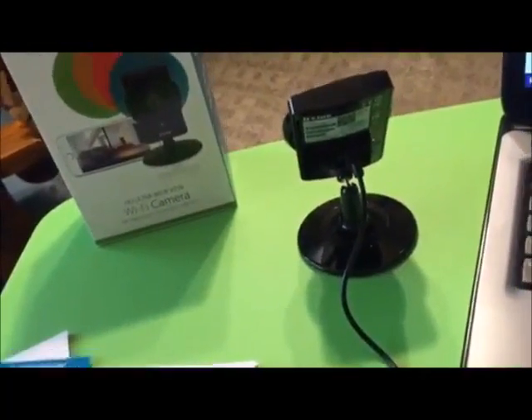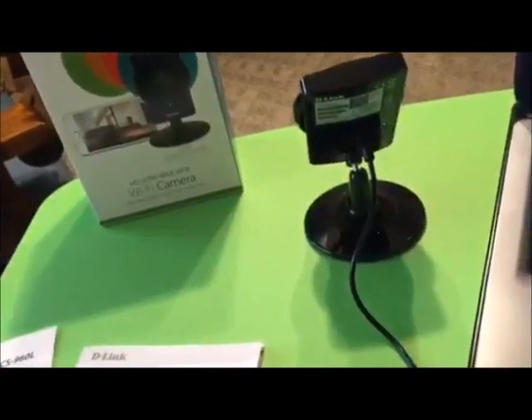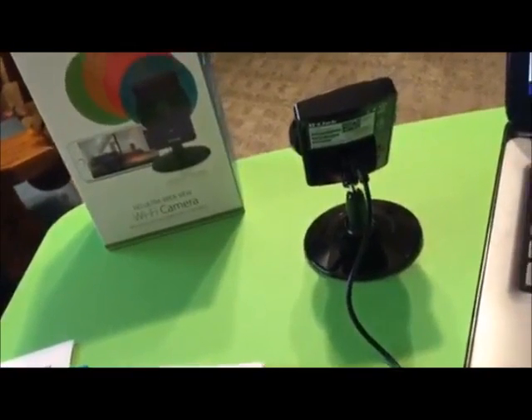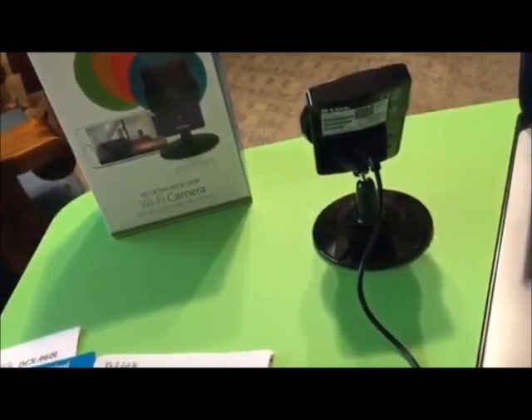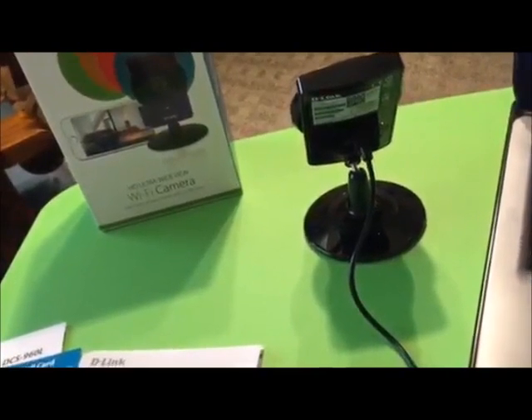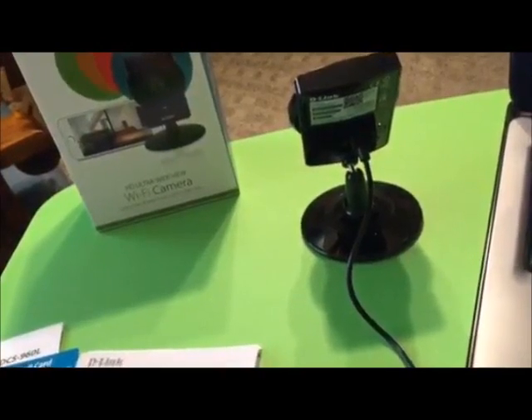I am done setting up the camera. I used the quick install card, downloaded the Mydlink Lite app, changed the password, and updated the firmware as instructed. After that I actually had to reboot it twice because it locked up on the web browser interface.